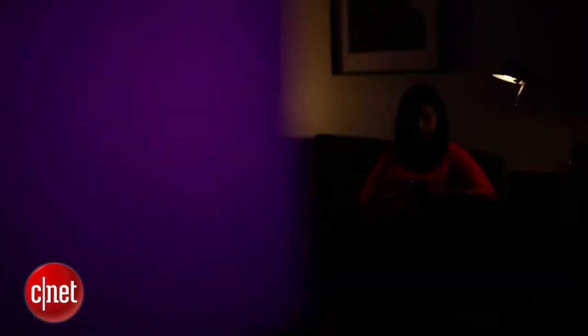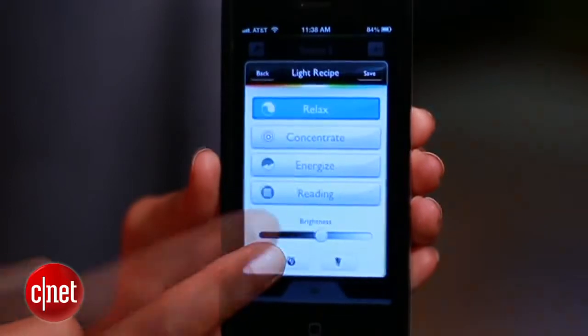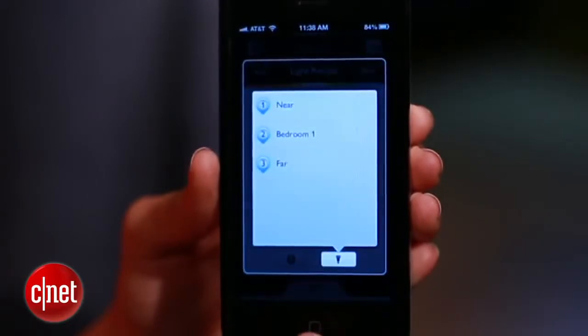You've also just unlocked three of Hue's best offerings: alarms, timers, and geofencing. If you need a little extra push out of bed in the morning, there's a Hue feature for that. Waking up to light will tell your brain that it's morning and it's time to get up. To program an alarm, hit the plus button to create a new scene, then choose a recipe and the brightness. Energize would be a good one for the morning.